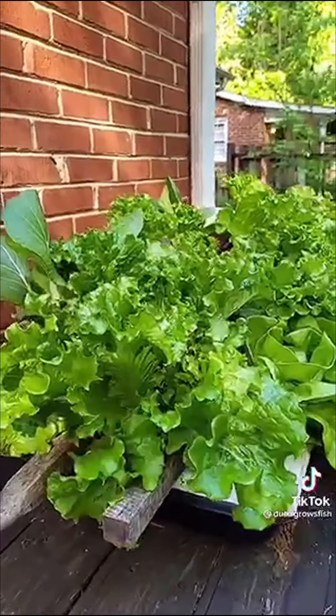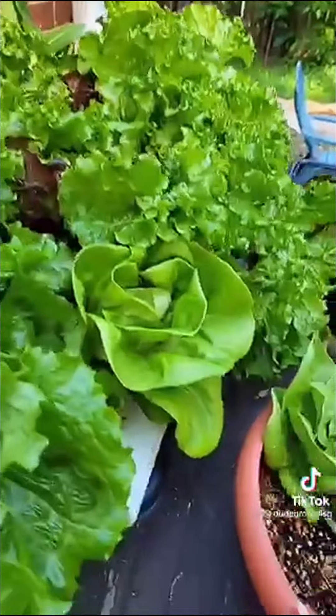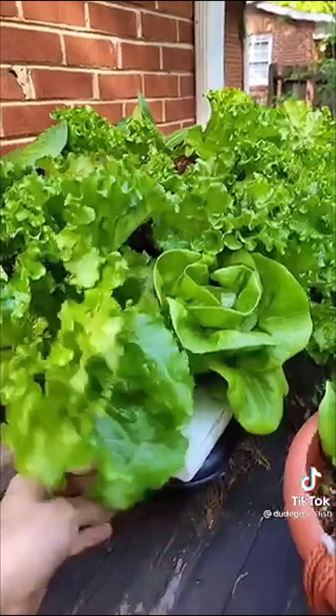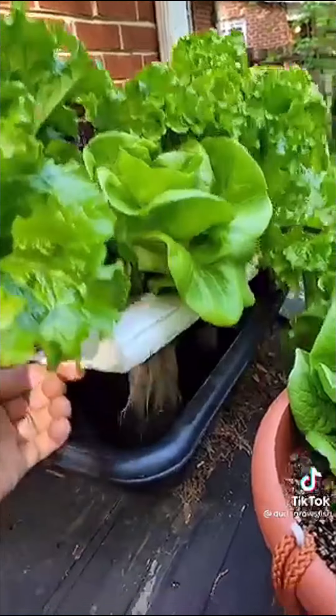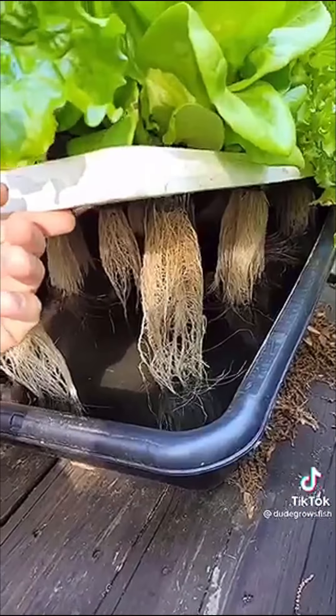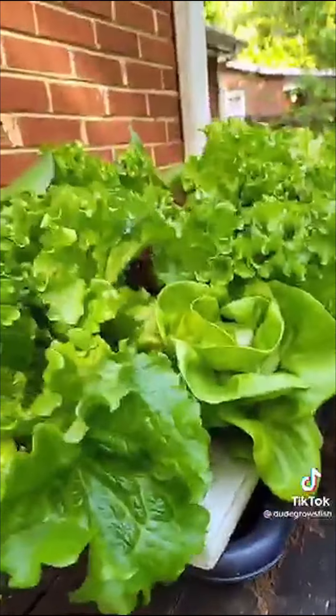Let's look at the plants — these are those same seedlings five weeks later. We got bok choy, red lettuce, butterhead lettuce — stuff's absolutely beautiful, it is so cool. And all it took was a small concrete mixing tub, a piece of styrofoam, some net cups, and some lettuce seedlings and fertilizer. You can see my other video if you subscribe to my channel.